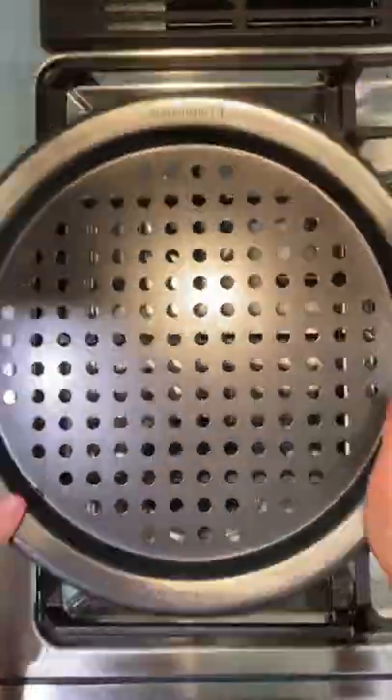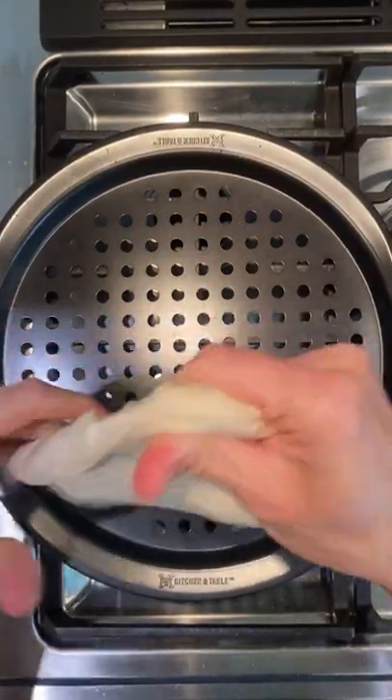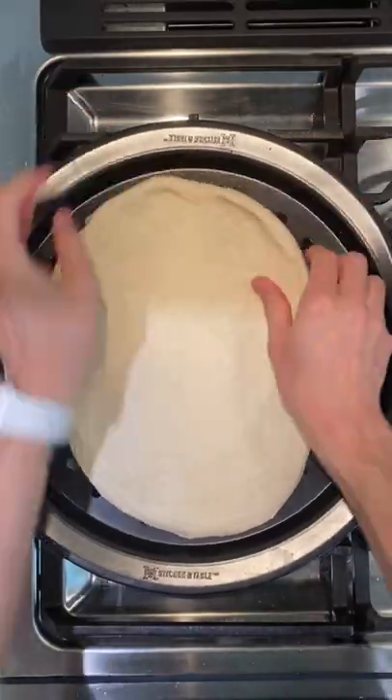If y'all make pizza at home you have to have this pan — it has holes in the bottom and you end up with this wonderfully crisp crust every single time. I start with some pizza dough that I got in the freezer section, already made.